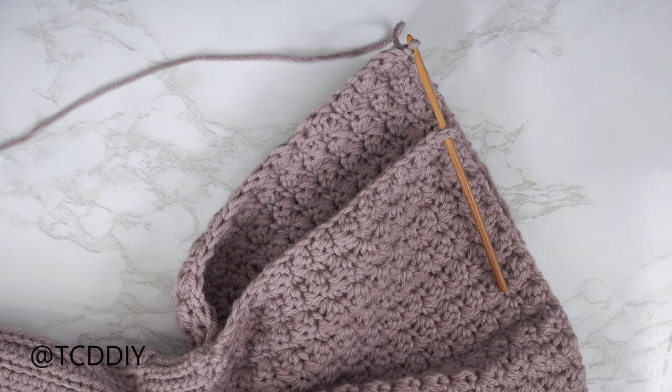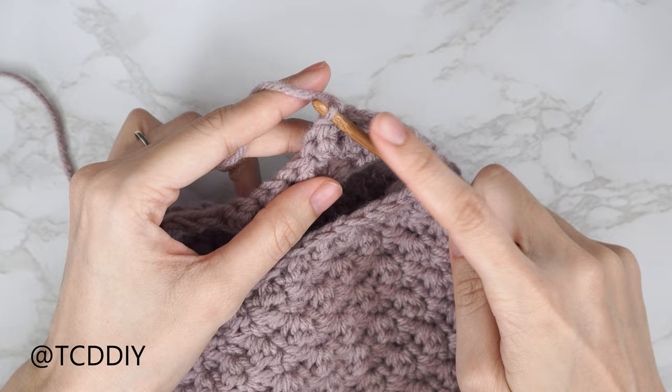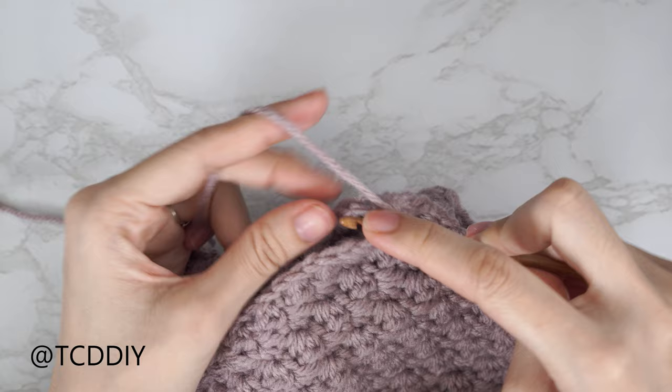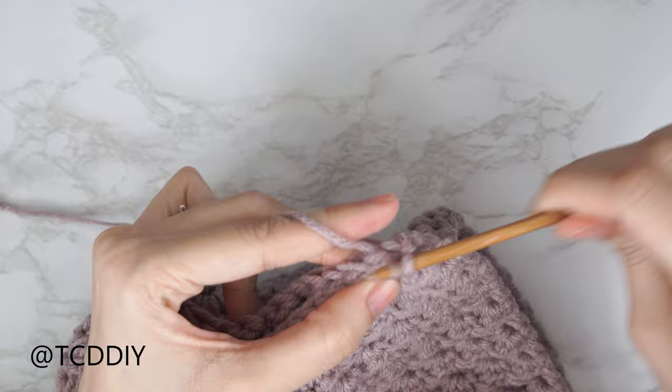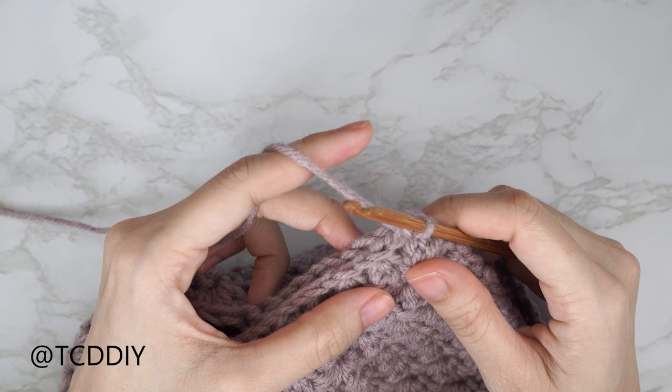The peplum suzette stitch rows are all done. Flip the work wrong side out. Insert your hook into the corner stitch of both front and back panel, pull through, chain up one to secure. Find the first available stitch in the front panel, insert your hook, find the next available stitch in the back panel, insert your hook, and single crochet them together. Continue until no stitches remain, chain up one and cut. Then get started on the sleeve.